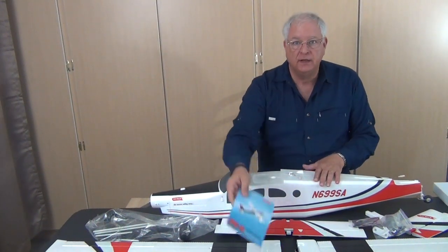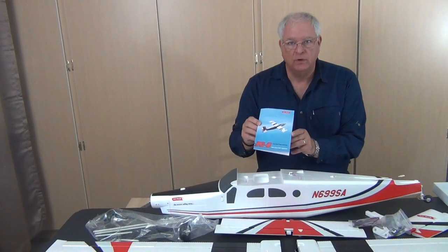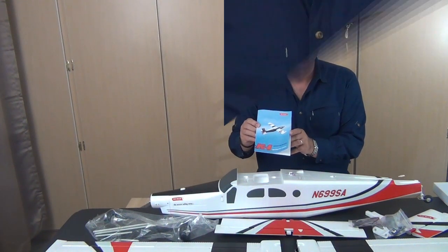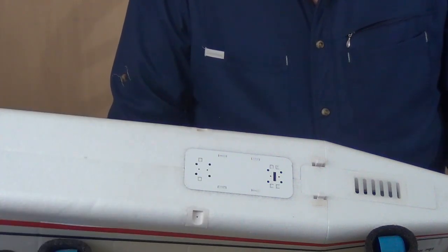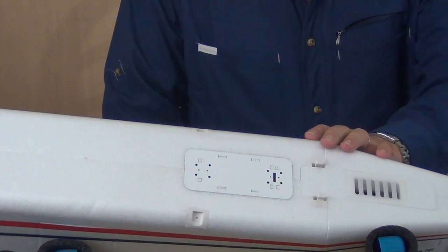I'm going to spend a couple of minutes here with the instructions to make sure I understand what's going to be happening. I've looked over the instructions and they show a pretty good order of putting things together. They made sense to me, and so the first step is putting on the landing gear.